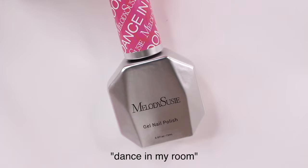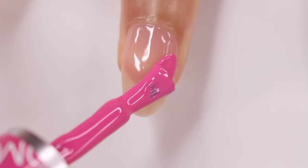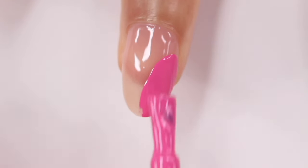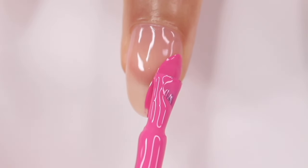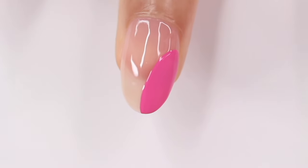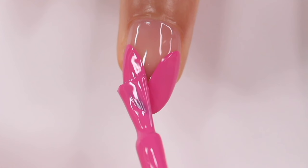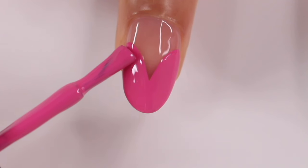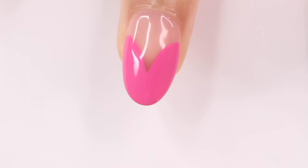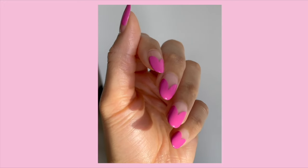For the first gel design, we're going to be using Melody Suzy's Dance in My Room — a nice hot pink shade. This is my first time trying their gel polish, and I was not prepared. Do you see how opaque this is? Especially for a gel polish, I only had to do one coat. I'm taking the brush and sliding it across the corner of my nail, then doing the same thing on the other side — you want to try to get them to match as close as you can, and it's going to create that heart shape. Because it was only a one-coater, after curing I just finished by applying a glossy top coat. I'll also show you what it looks like matte, but I think I prefer this one glossy too.